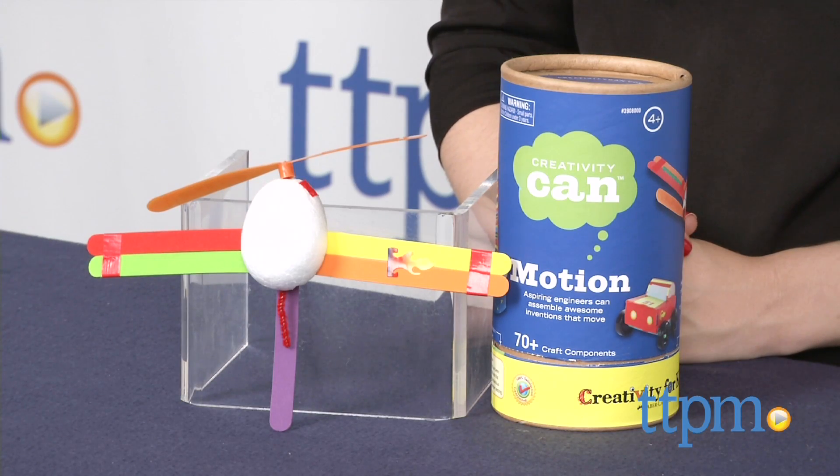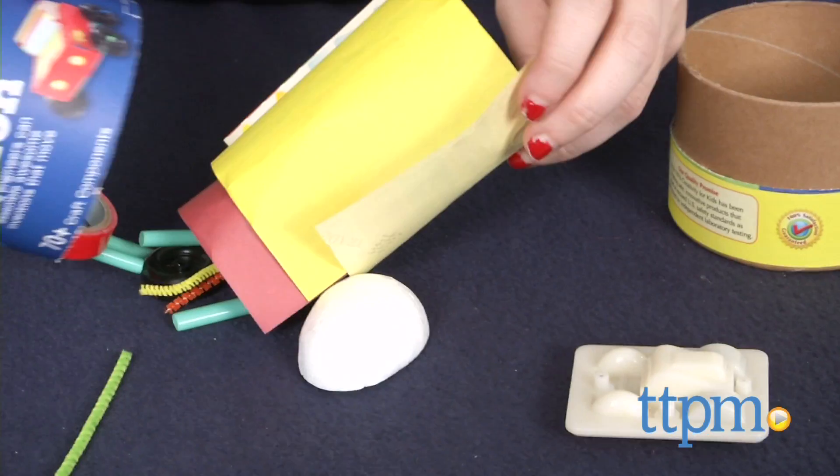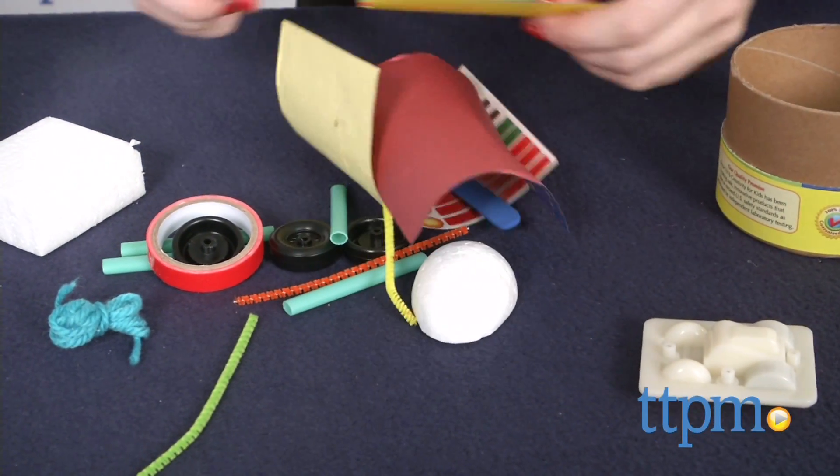This can is filled with all the supplies you'll need to create anything your heart desires. The info sheet inside the can specifically states instructions are not included. So what is included?